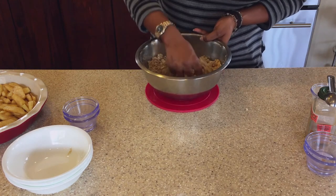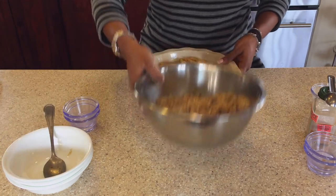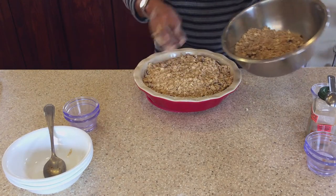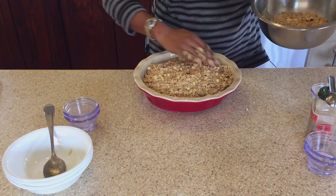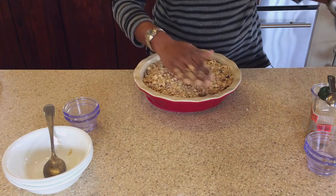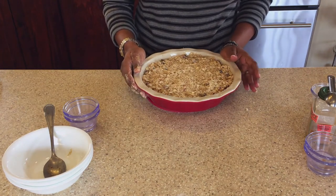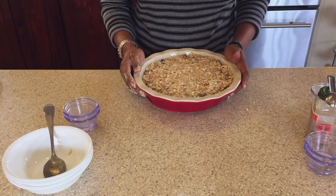Now we are going to add this crumble to the top of our apples. I have enough for another batch, so I am going to store the extra in my refrigerator for when I need to make another apple crisp. Just spread it out like that, and now we are going to put this into our oven at 375 degrees Fahrenheit for about 20 to 25 minutes.